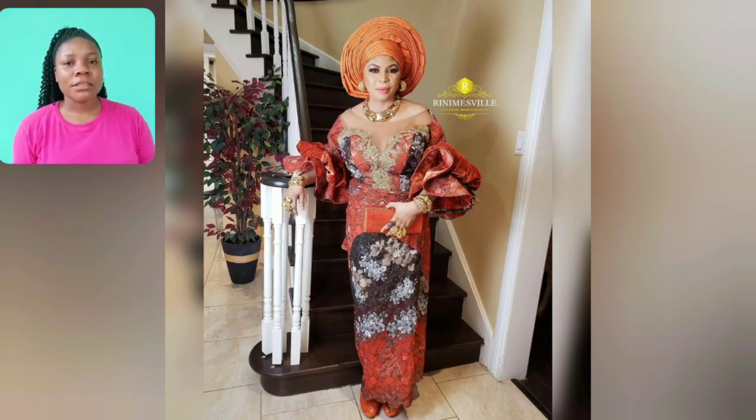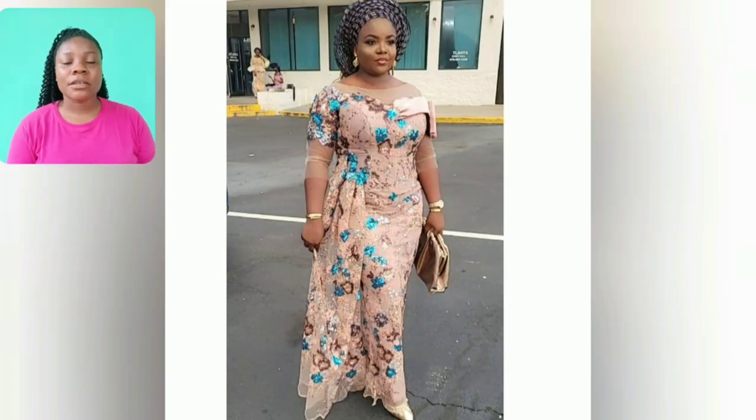My rich aunties, my mummies — this is it for any kind of party, even church. This particular style is good to go.